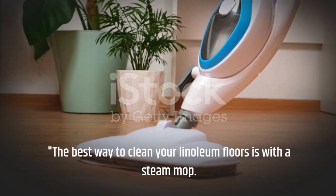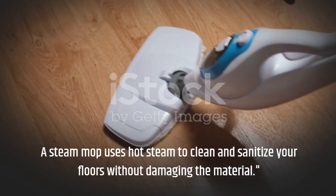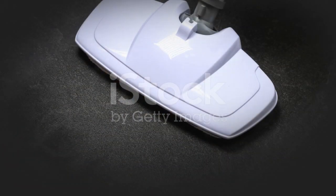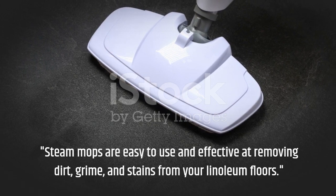The best way to clean your linoleum floors is with a steam mop. A steam mop uses hot steam to clean and sanitize your floors without damaging the material. Steam mops are easy to use and effective at removing dirt, grime, and stains from your linoleum floors.